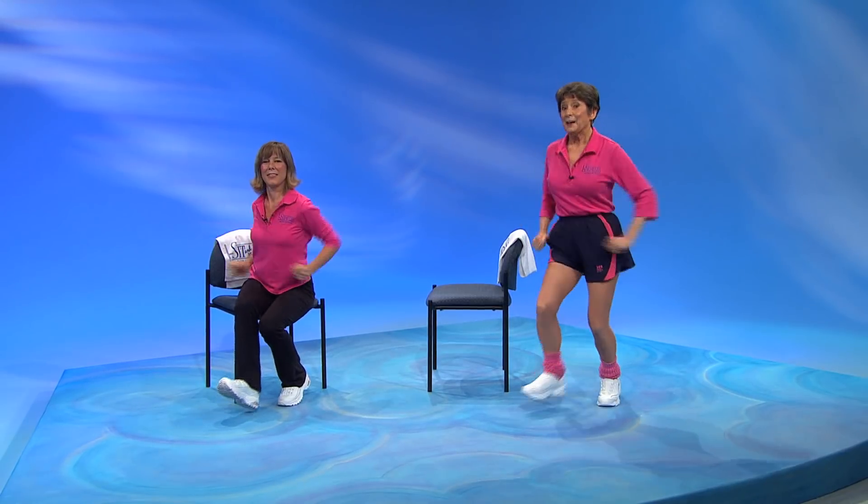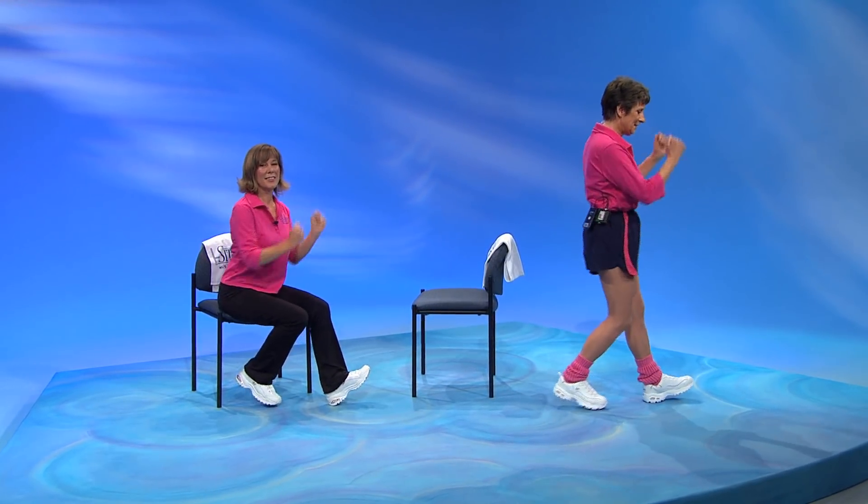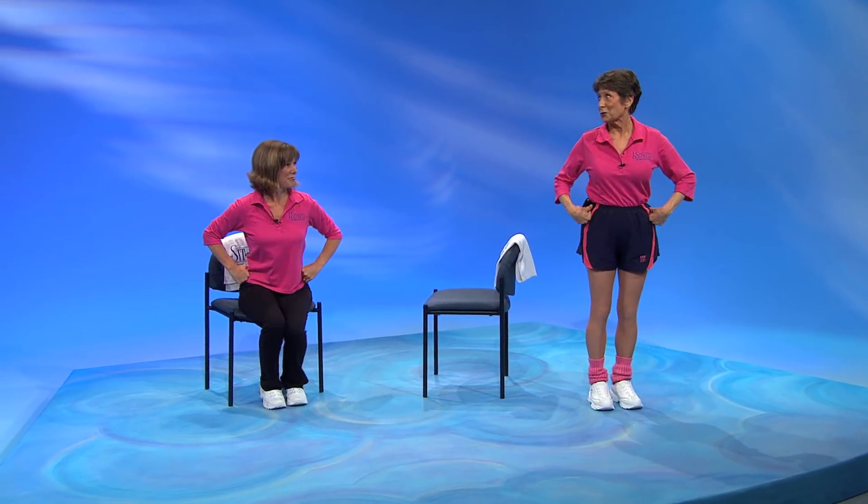Back to that heel rock. Here we go. Pull up on those toes. Five, six, seven, and change. Five, six, seven, and scarecrow.